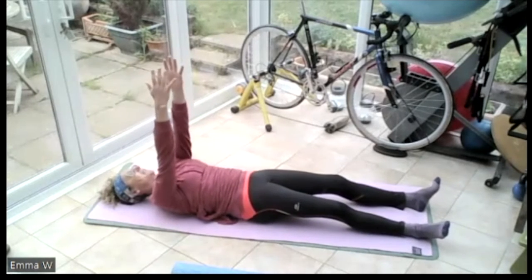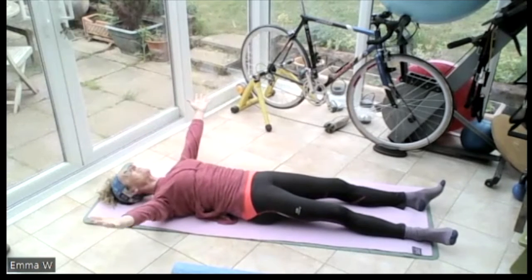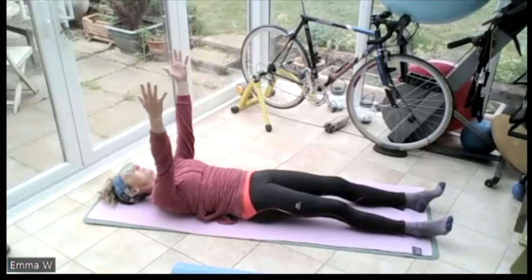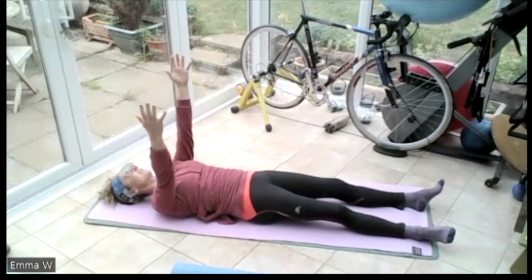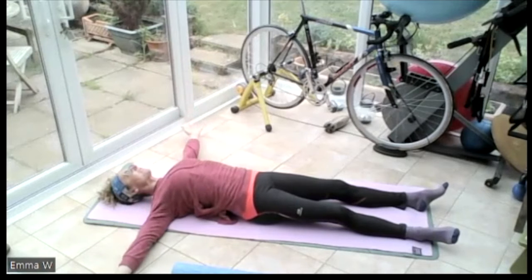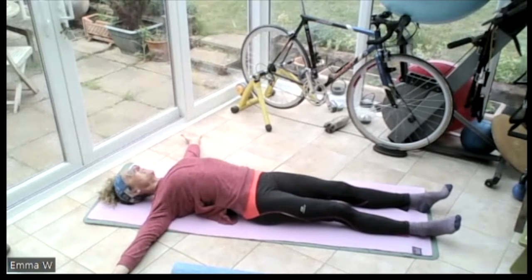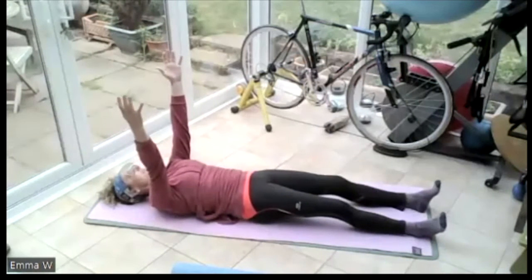Bring those hands out wide, lift that chest up, arching, pushing the tailbone into the floor, pushing the back of the head into the floor. Breathing in, breathing out. Push the back into the ground. Bring those arms up to the sky - breathing in, breathing out. Bring those hands out wide, lift that chest up. So pushing the tailbone in the ground, pushing the head in the ground, the back's lifted off the floor, squeezing those shoulder blades together. And then rounding, pushing the back into the ground - lower back, middle back, upper back. Reaching those hands up.